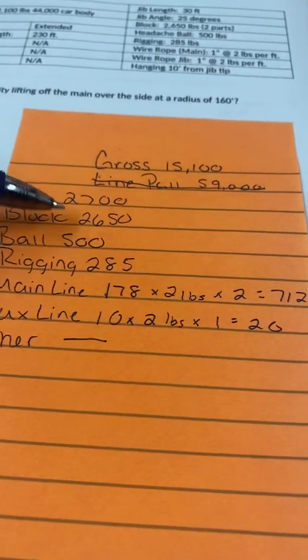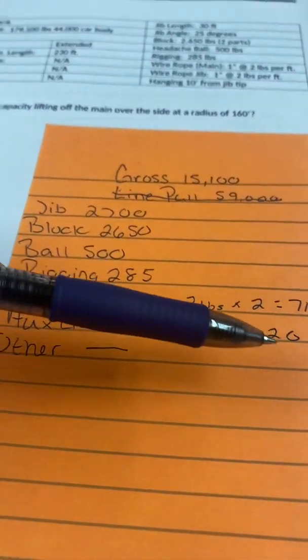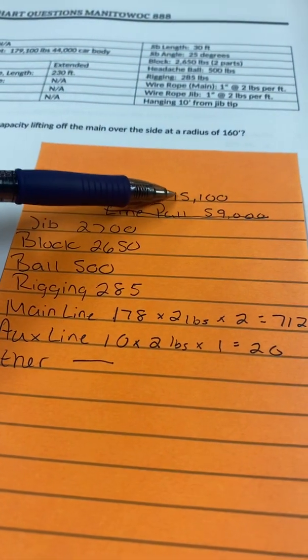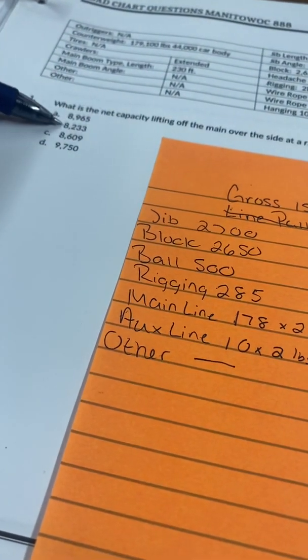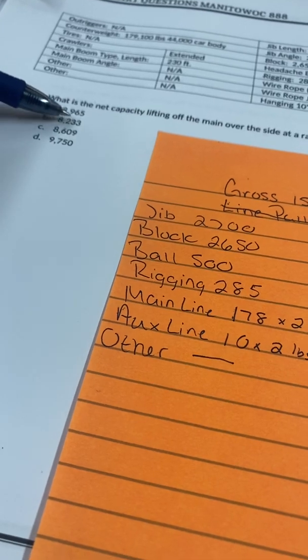Now I add up all the deductions and subtract them from my gross, which gives me my net. Doing the math, I get 8,233.